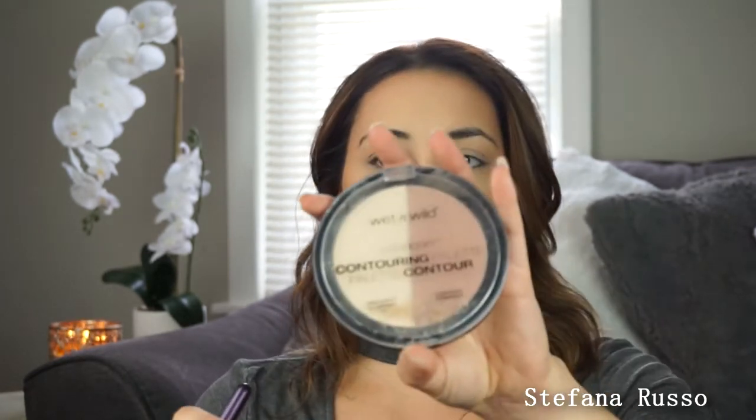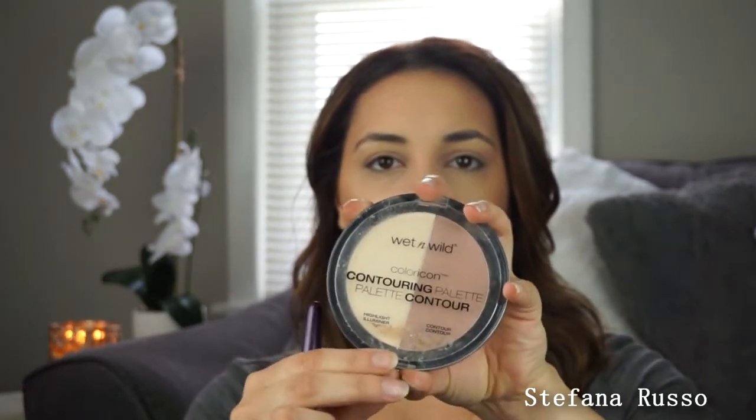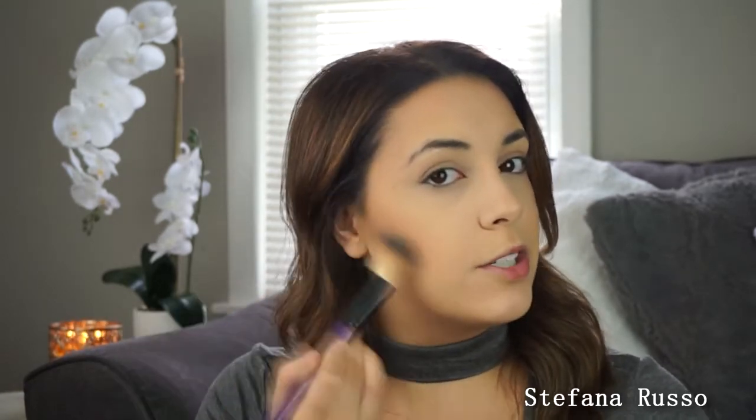A good dupe for the Hoola bronzer is the Wet n' Wild — it comes in like a set of two, where one is the highlight shade and one is a bronzer. You can find this at Walmart, Walgreens, CVS, Meijer. I think the color is called Dulce de la Litchi or something. Actually I'm going to go in with this one today instead of the Hoola one. I just kind of tuck that right underneath where I just put that bronzer to make sure it's predominant. Make those cheekbones pop.